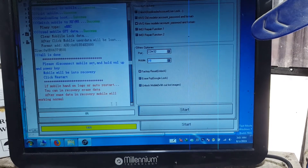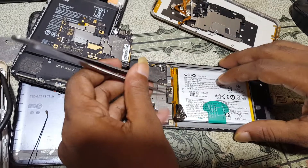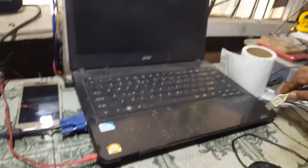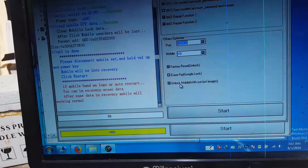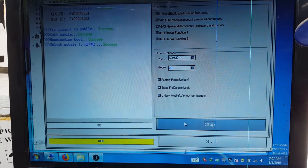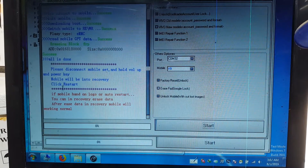For FRP removal, same method — select the second option: 'Erase FRP Google lock'. Remove the USB cable first, then connect it again. Select the port again and proceed.